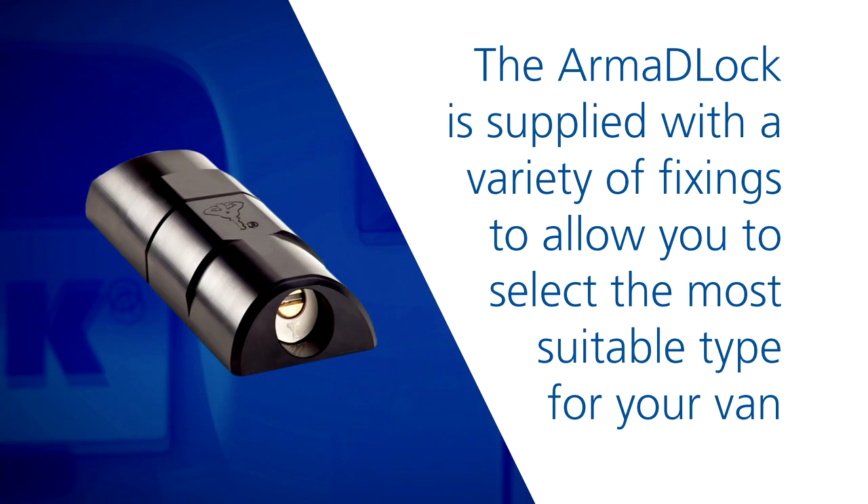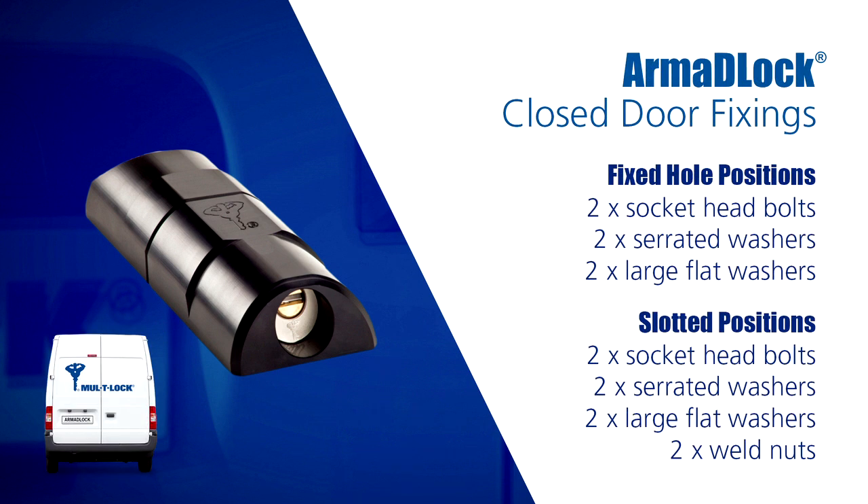The armoured lock is supplied with a variety of fixings to allow you to select the most suitable type for your van. For this door, we are using two socket head bolts, two serrated washers and two large flat washers for the fixed hole positions, and then two socket head bolts, two serrated washers, two large flat washers and two weld nuts for the slotted positions.